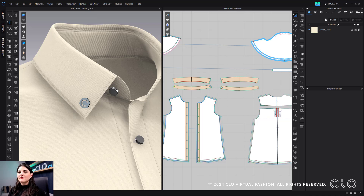Here I have my screen, and as you can see, I have this cute little Khlo emblem as my collar's little button, and I brought it in as an OBJ trim. The update here, especially for grading, is now we can grade OBJ trims and buttons, and all of your trims and everything. So let's see how we do that.